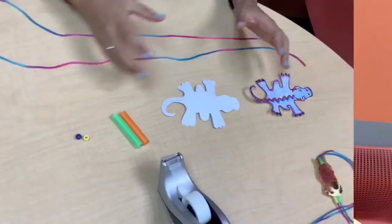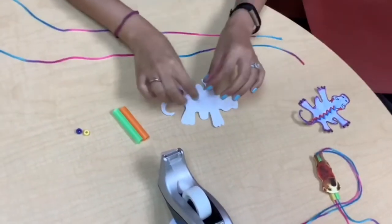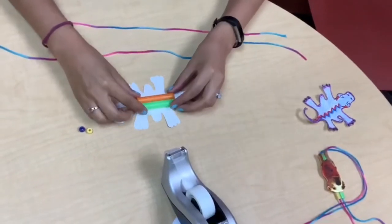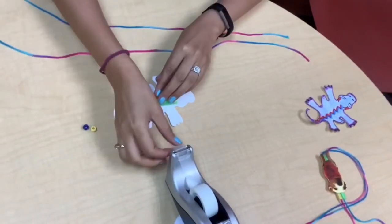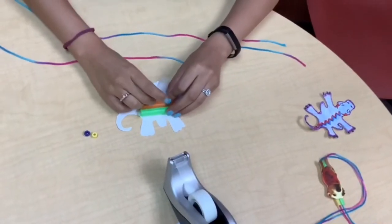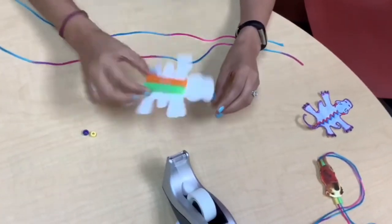So let's get started. Now we have all our supplies together and I'm going to flip my picture over so that we are going to tape the straws on it. You can grab a piece of tape and you're just going to hold them together and tape it over just like that. Pretty simple.